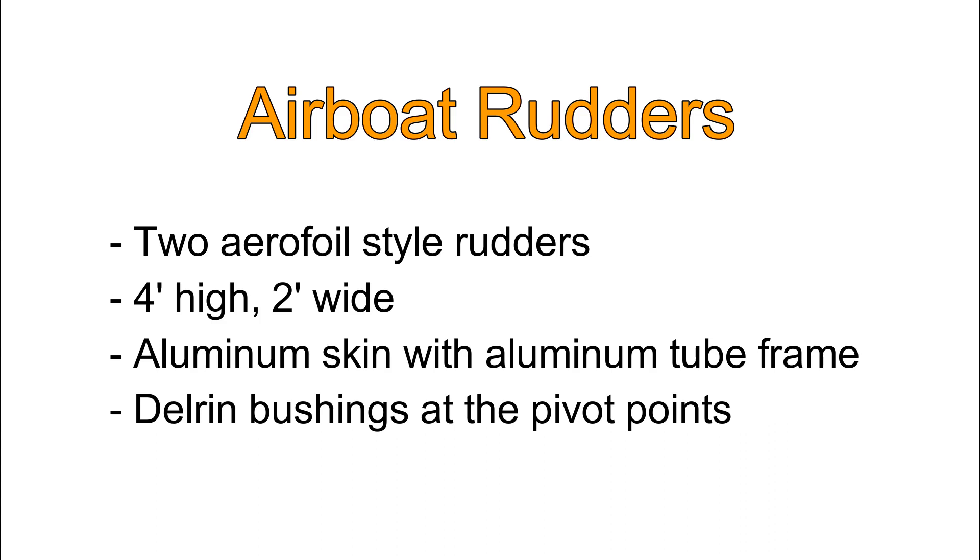Welcome back to the airboat build. In this video I'm going to talk about rudders that I made. I hadn't ever made rudders like this before, so I'm going to talk about what went well and what didn't. Airboat rudders are commercially available but I wanted to make my own. I thought this would be a fun project and it was.